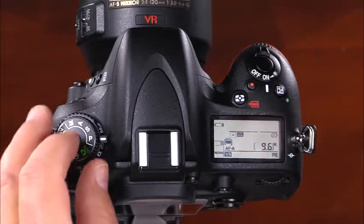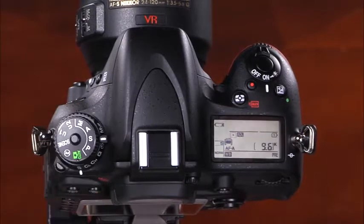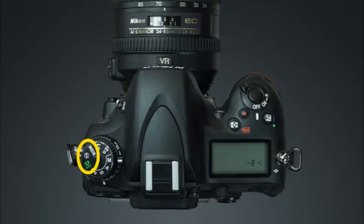Now let's talk about shooting modes on the D610. Your camera's shooting modes allow you to take creative control over settings like aperture, shutter speed, ISO, white balance, flash, and more. To select a shooting mode, press and hold the lock release while rotating the mode dial. With the auto, flash off, and scene modes, the camera chooses everything for you — all you need to do is point and shoot.